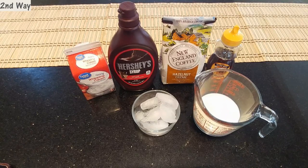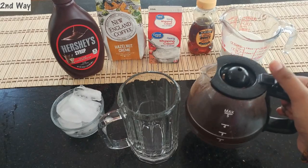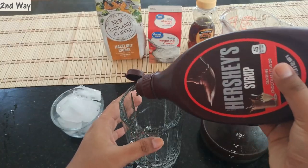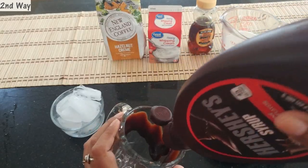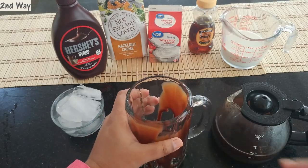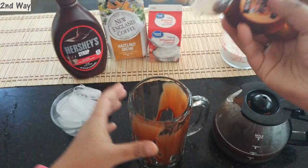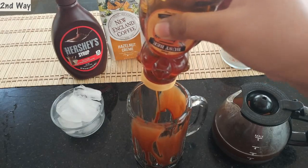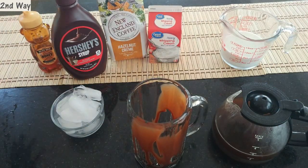I have already brewed my hazelnut coffee in my coffee maker. First, I'm going to garnish my glass with Hershey's chocolate syrup. Then I'll add the honey to the bottom so it gets mixed in nicely — about 2 tablespoons of honey since it's substituting sugar and I want the coffee to be sweet.